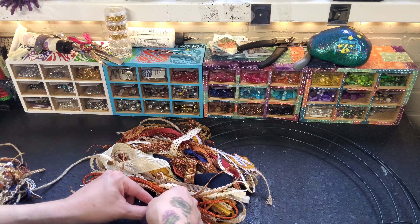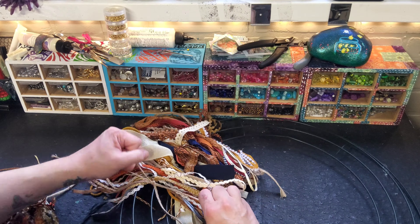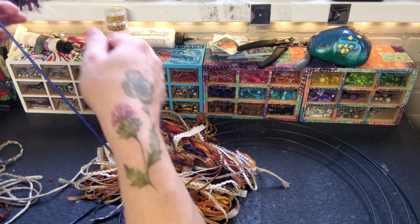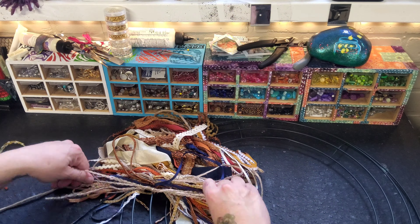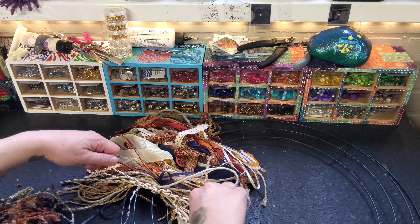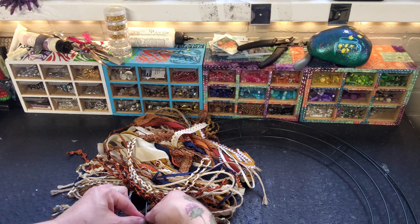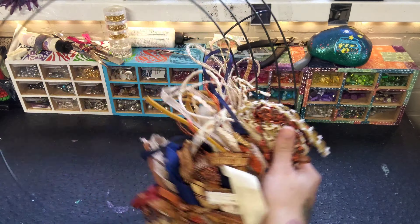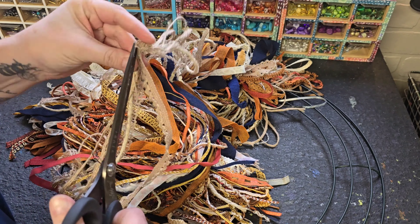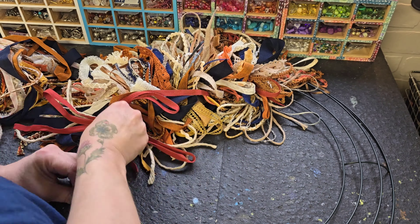I thought, what if I just tied bows? Tying bows all the way around. I got this wreath form at the dollar store, and then all of these ribbons are going to be used to hopefully create a nice looking autumn inspired wreath.